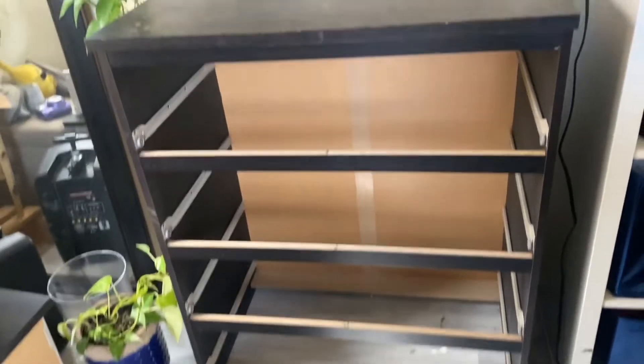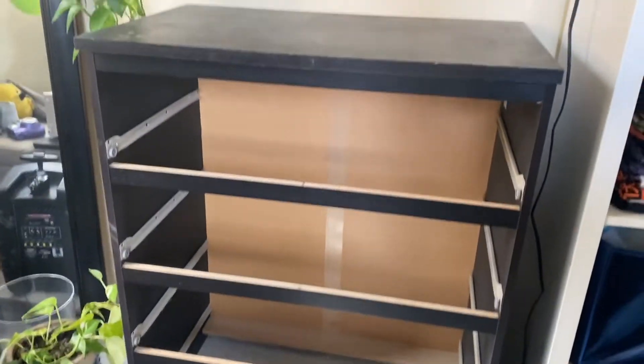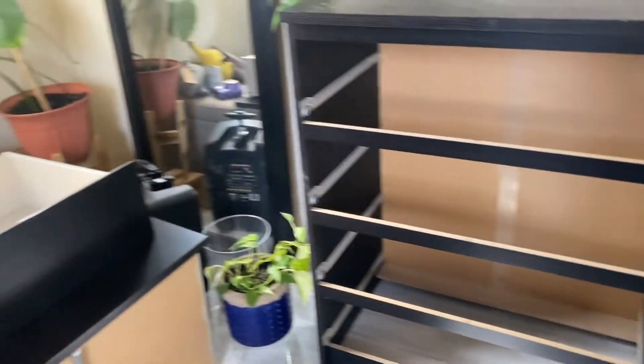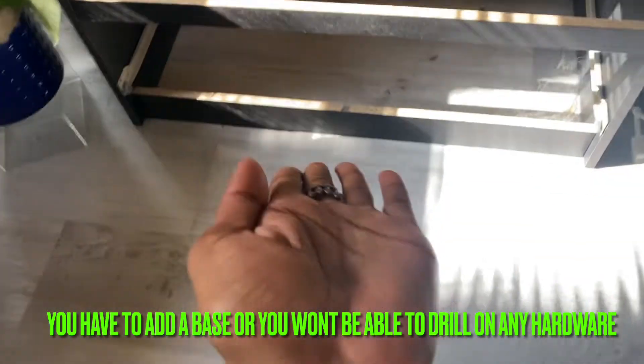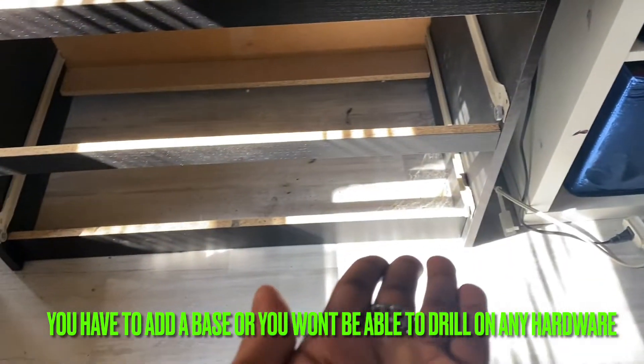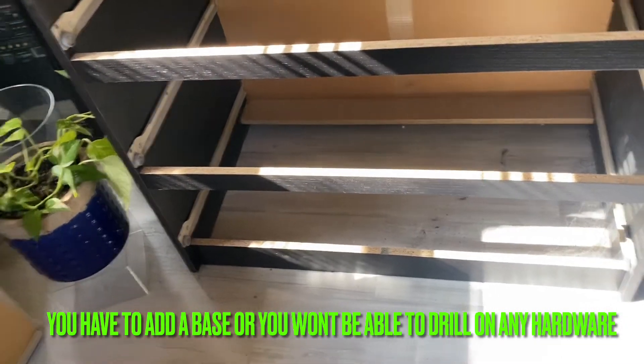The first thing I did was I took all the drawers out to see what I was working with. While I took the bottom drawer out, I was thinking it had a base to it — but it doesn't. So what I have to do is add some wood down there so that I can attach the feet, because nobody likes their furniture sitting on the floor anymore. It's all about the elevation.